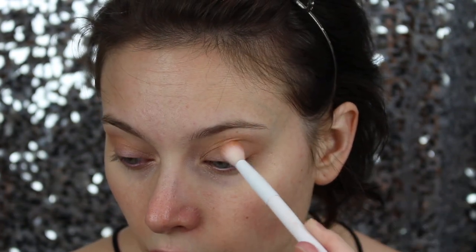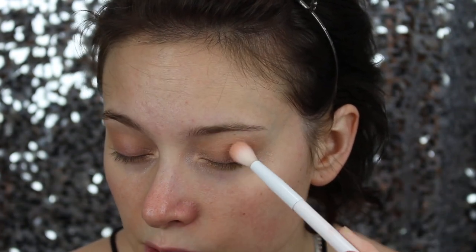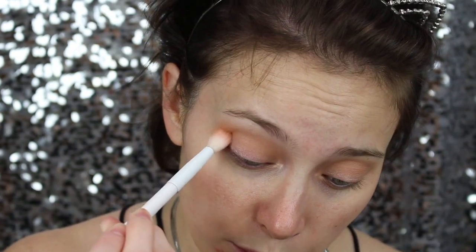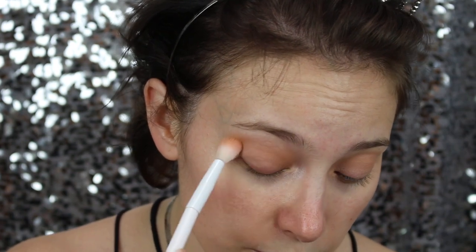I'm starting with the eyes so that the fallout doesn't go everywhere, dragging this product into the crease, really packing it on the outer corner. Using a big fluffy brush like this allows the product to distribute really easily. I'm using a Color Switch so I can dust off the product on the brush and keep using the same brush for lighter colors.